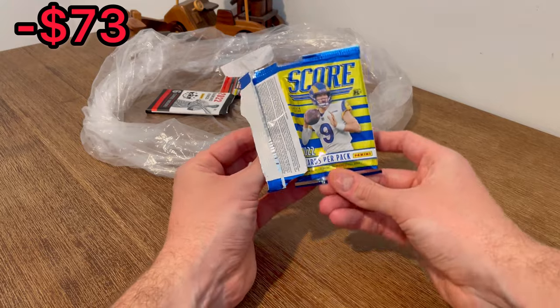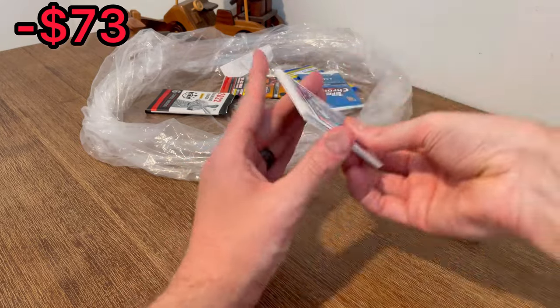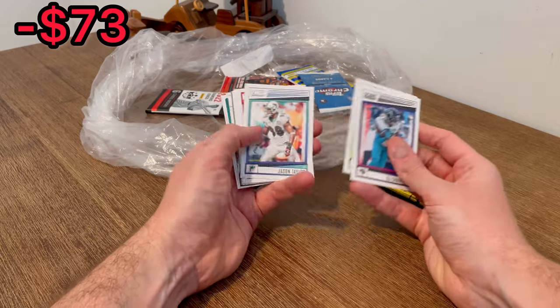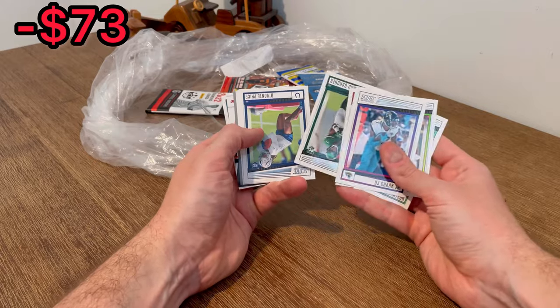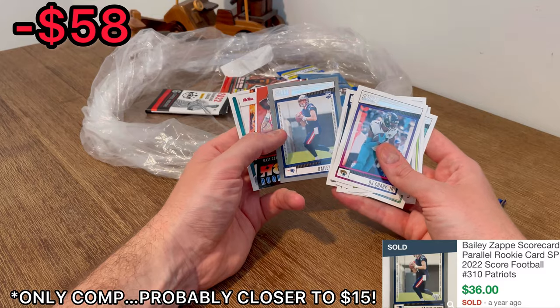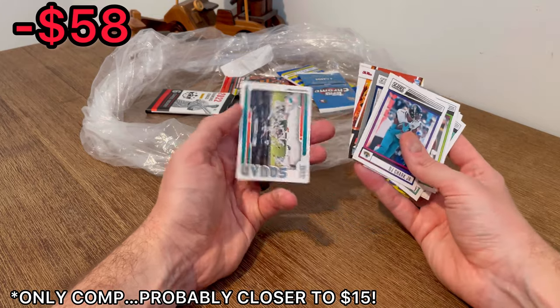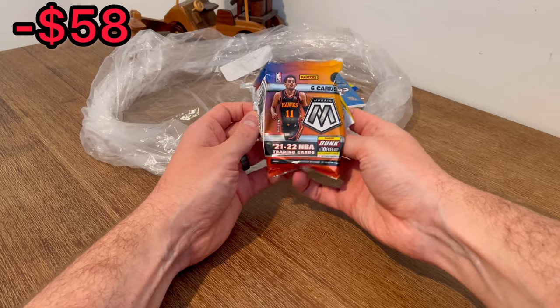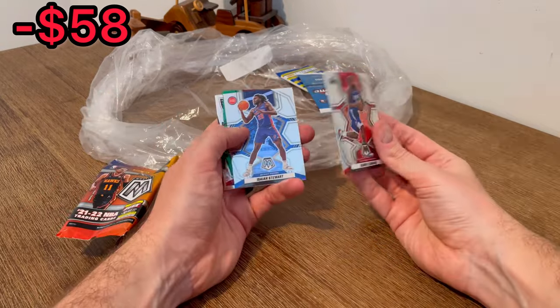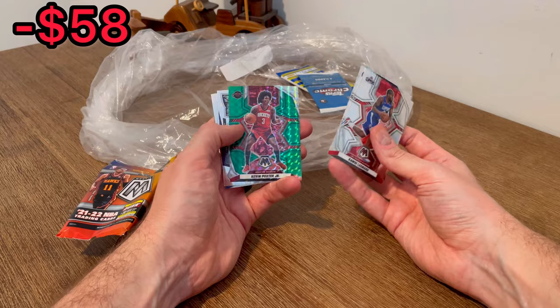We are down to our last five packs — let's finish strong. These Score packs have been pretty good so far. Bailey Zappe Score rookie card, nice! The squad, Kawhi Leonard, and Ja'Marr Stewart.